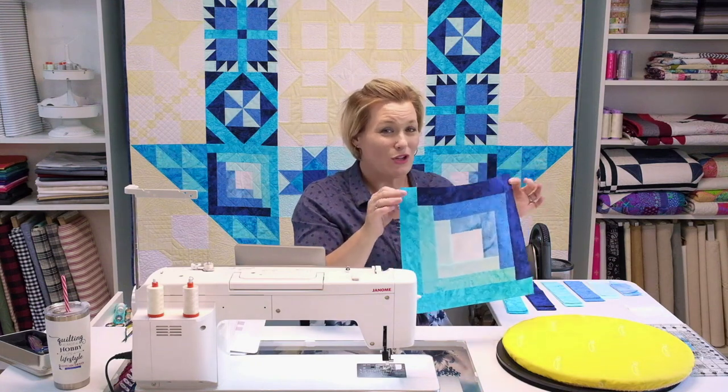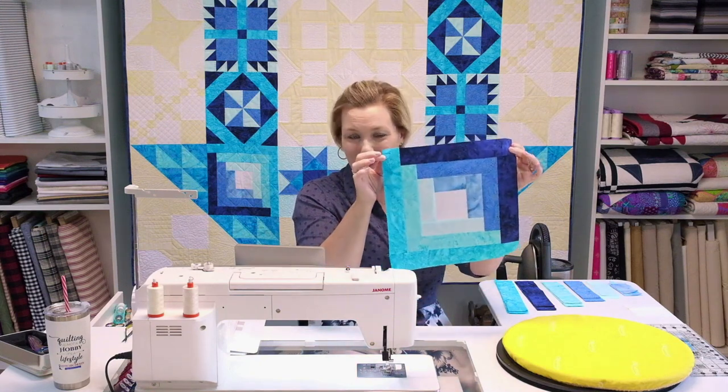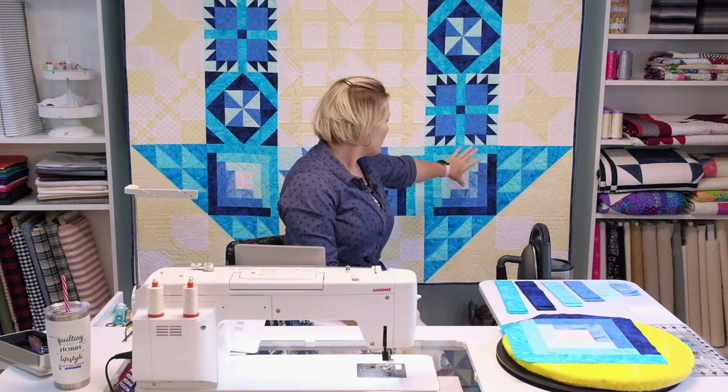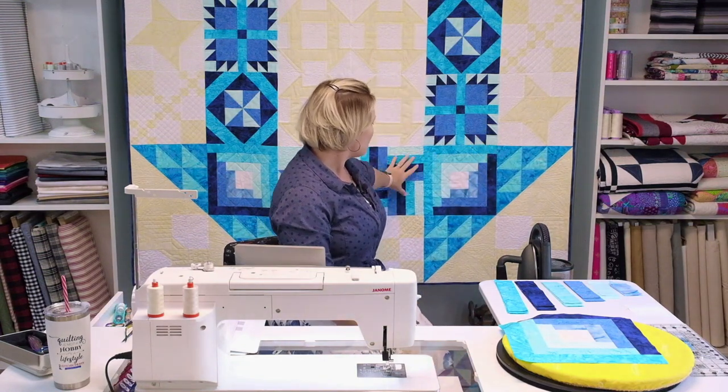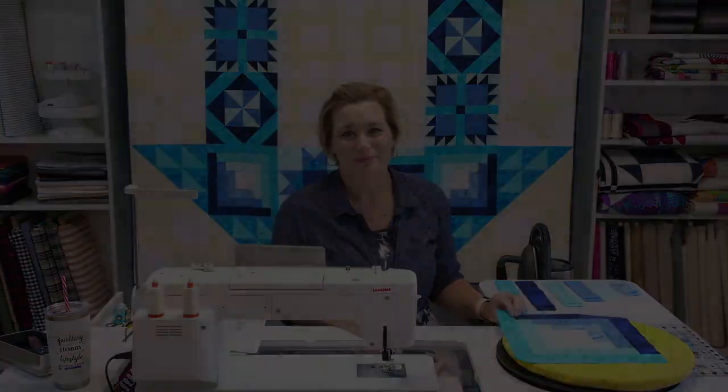Remember how all those pieces were laid out and it looked like there was no way they were going to go together? They do. You have four of these to make — they're going to be your corners on that churn dash colored center. Just get to it. They go by super fast and you'll be done before you know it and ready for the next block.